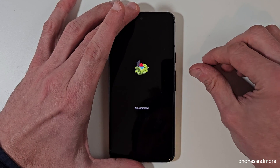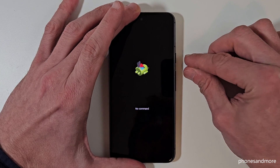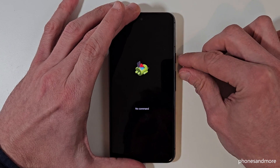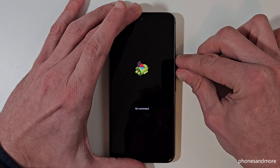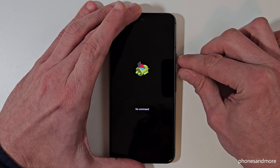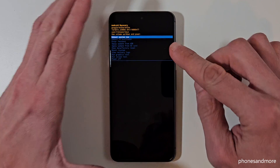Use the power button and the volume up button — press them together for sure. Don't become nervous. At that moment you should have the Android recovery mode appear. Don't become nervous, it will come.